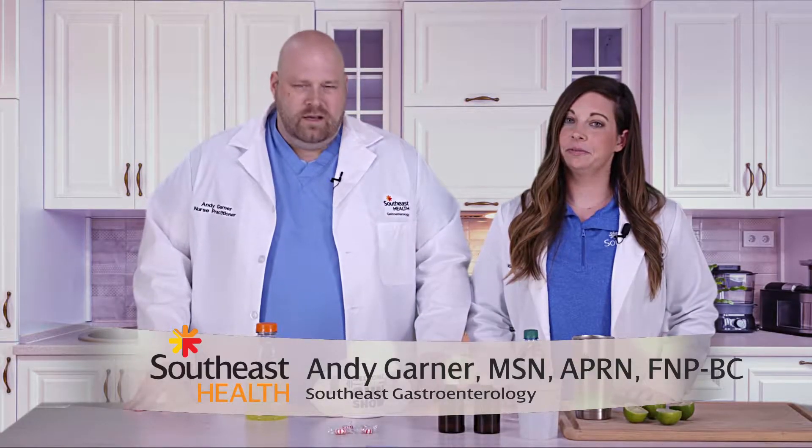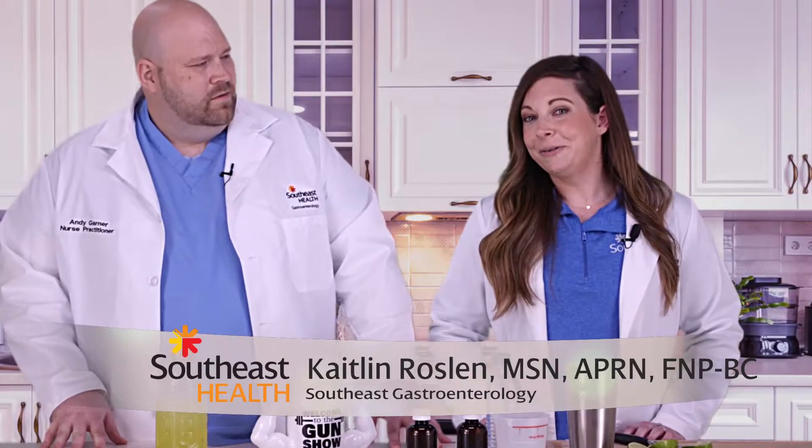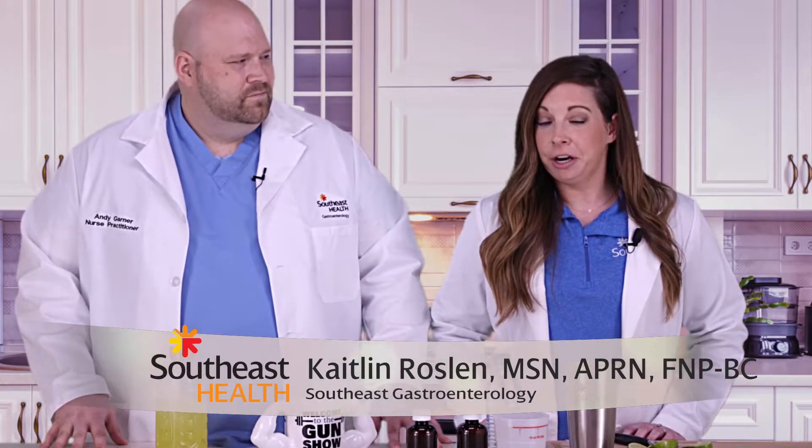Today we're going to be talking about just a few tips and tricks you can do to make your colonoscopy bowel preparation a little easier. One of the most important things we've learned in talking to patients after their prep is to get it cold.